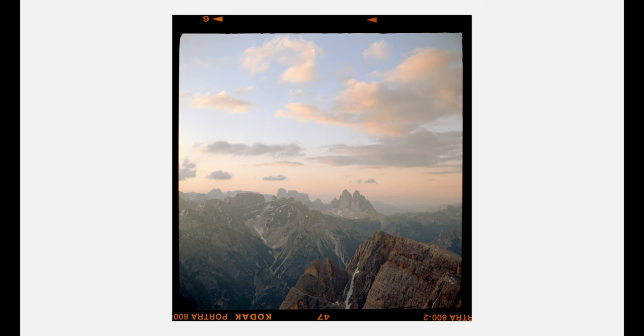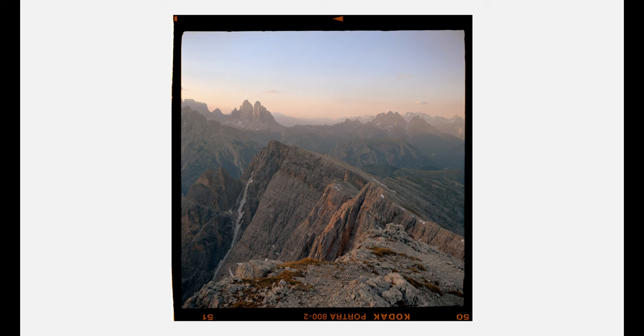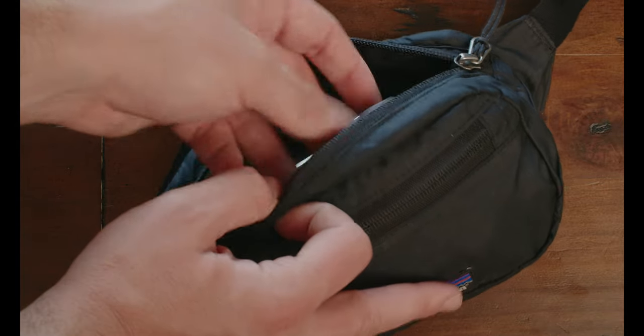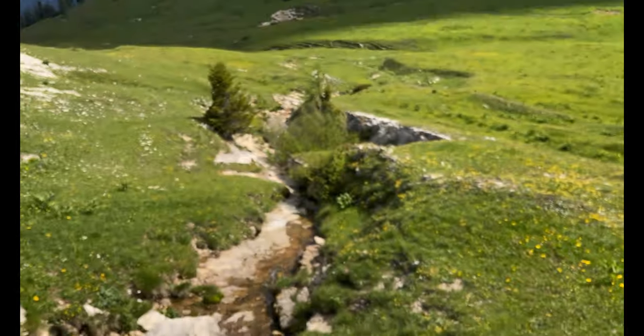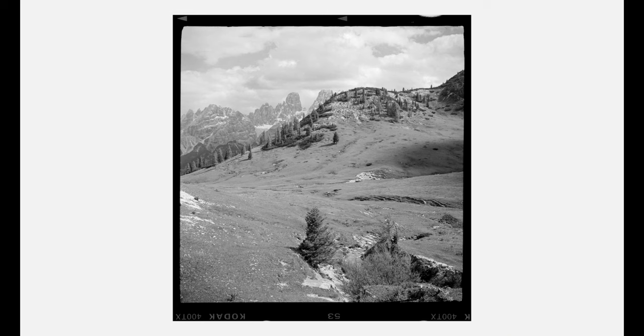It is a camera worth trying if you are looking to get into the world of small folders. And I really mean it when I say that this camera is damn small. It's a 6x6 camera that can fit in your pocket, it can fit in your little fanny pack, and you can carry it anywhere you want to go pretty much every day. Just to have the ability to carry a medium-format camera with you every day and still have an intact spinal column is actually pretty nice.